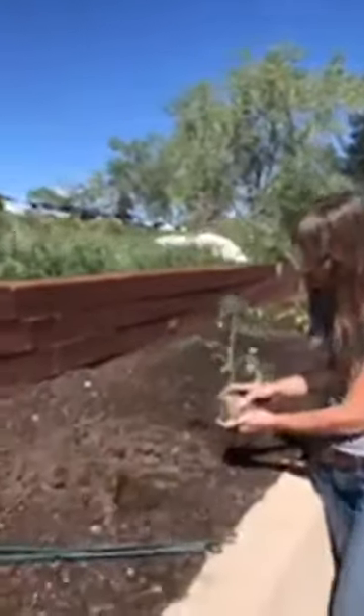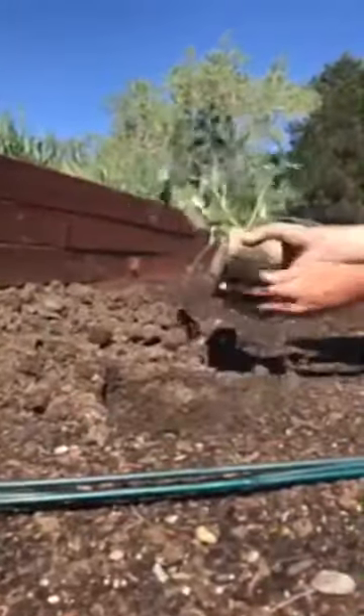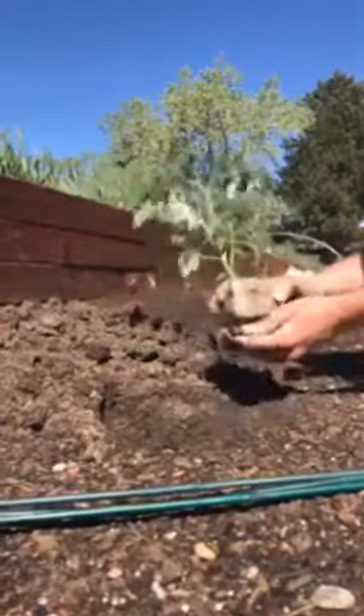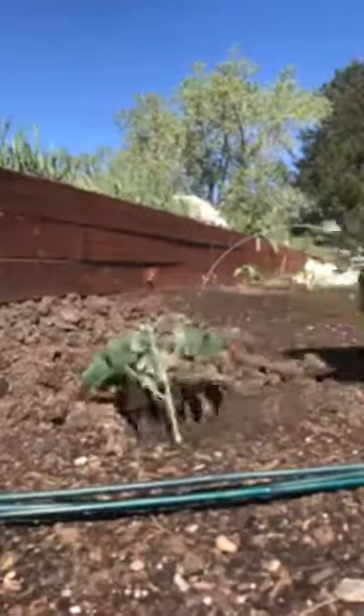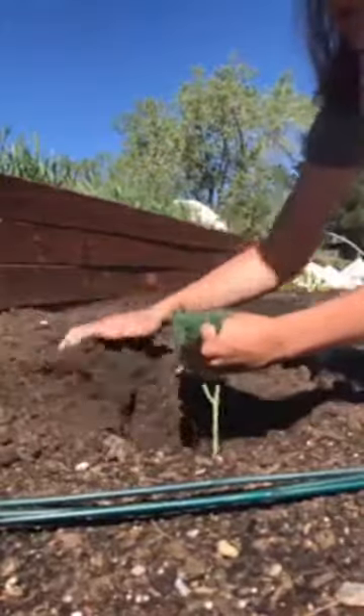You can also do it with a deep hole. We've dug a pretty deep hole here, and you can see there'll just be a few sets of leaves on top once I put this in. Again, taking away the bottom, letting those roots escape really quickly, taking off the leaves that would normally be below ground in this situation, and then backfilling the soil right in the hole.